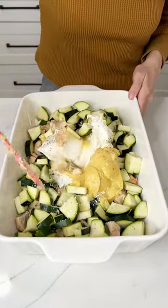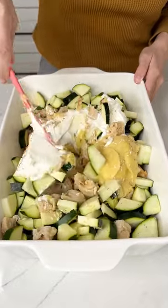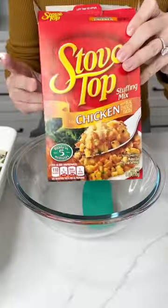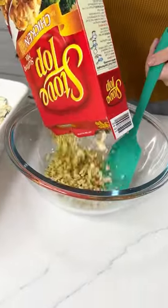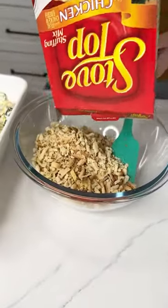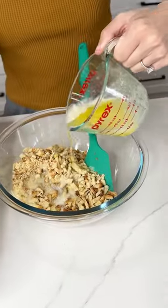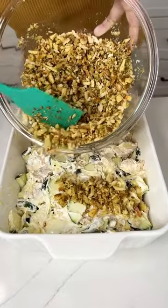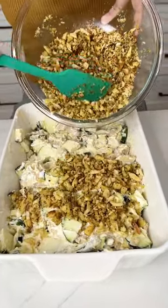Mix all of these ingredients together until it's nicely blended. Then grab some Stovetop chicken stuffing mix, empty out the whole box into your bowl, add one stick of melted butter, mix those together, and put it right on top of your dish.